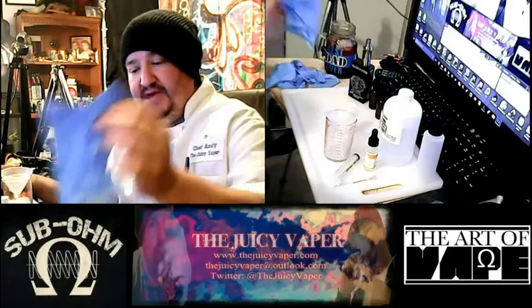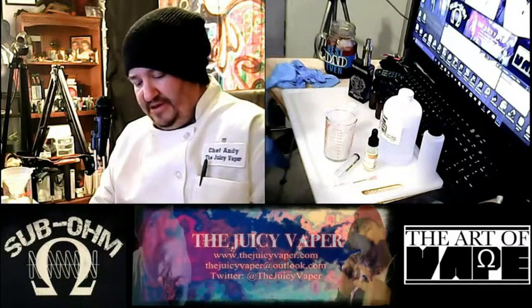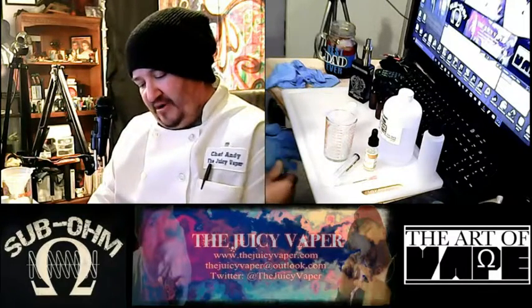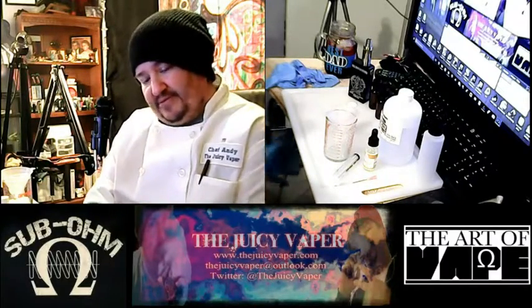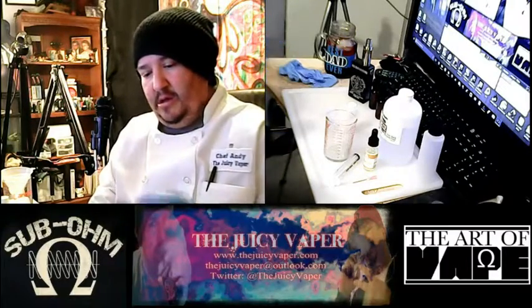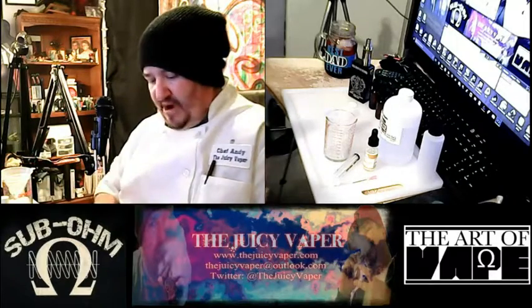Bear with me while we get set up. This recipe is actually not that hard to do — it is fairly simple. We're only using one ingredient as far as flavors go: just fruit punch and fruit punch only.